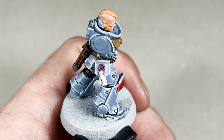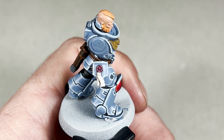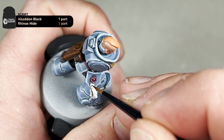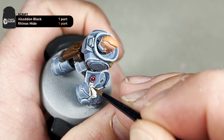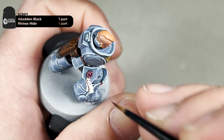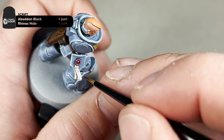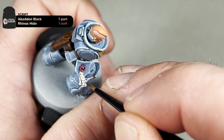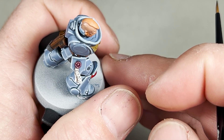After this dries, we will come through and do the text. Mixing Abaddon Black and Rhinox Hide and using your extra small artificial layer brush, you want to make a series of very, very small lines of text. Just be as gentle as possible. You don't really want to thin this paint down as you want to fully control it.